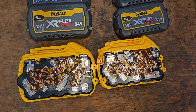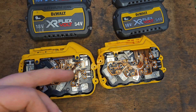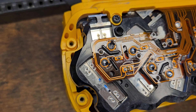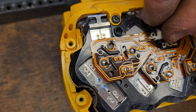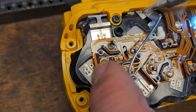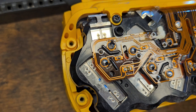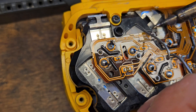So what you can do is solder in a little bit of nickel strip and get your battery going again. This is nickel strip — this is what I use to fix and assemble batteries. What we're going to do is bridge this connection, and that'll fix it.